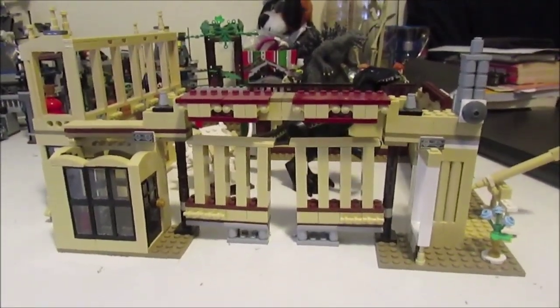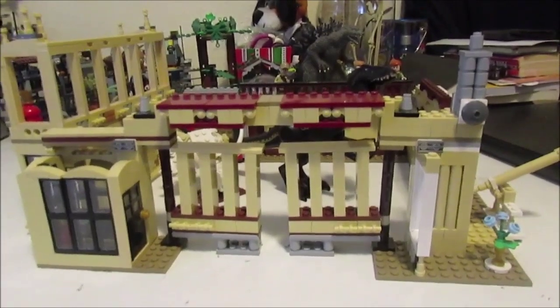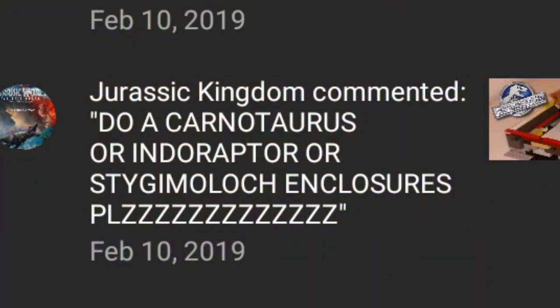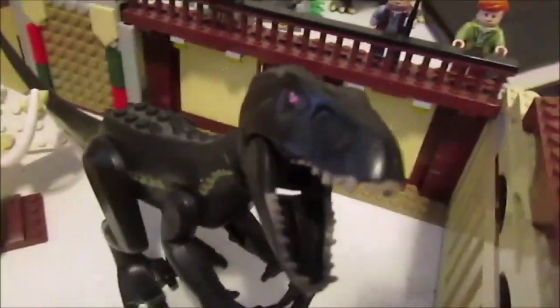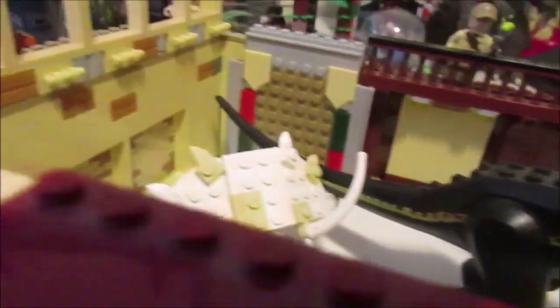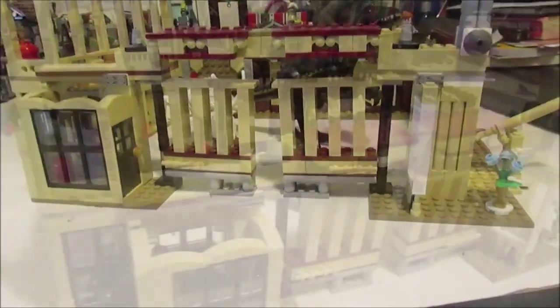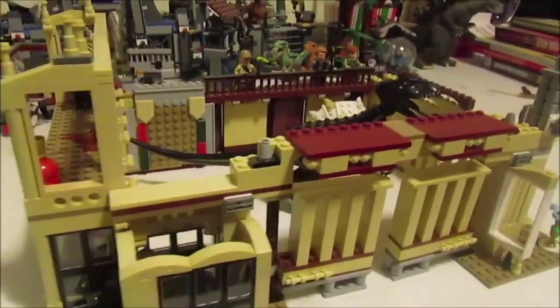That's pretty much it guys — that's the entire Indoraptor mock set! I hope you enjoyed this. It was pretty fun to build; I haven't really played with Legos making my own creations in a long time, so this brought up some good memories. I want to give a quick thank you to Jurassic Kingdom, who left a comment giving me the idea to revive this series. I'm pretty proud of how it turned out overall. I think I did pretty okay, although it does need some improvements — but I'm probably just going to destroy it and put it back together as the Lockwood Estate set.